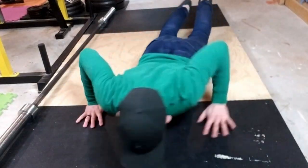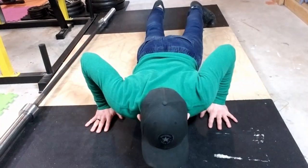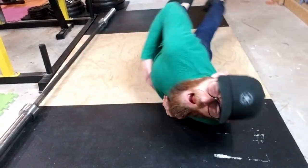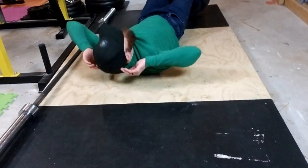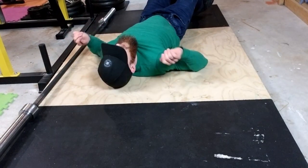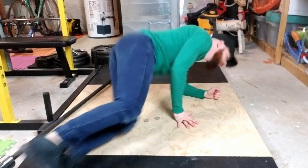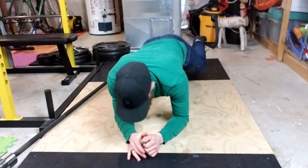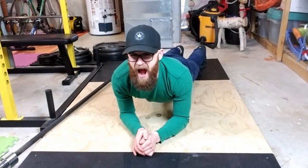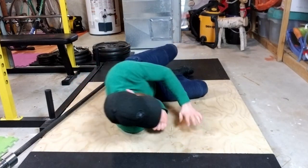Number one: calisthenics. You can technically do bodyweight exercises such as push-ups, sit-ups, planks, and crunches on a plywood top, but you're going to wish it were rubber — trust me. The plywood is not comfortable to kneel on, sit on, lie on, or fall onto. None of it. It just sucks. Very uncomfortable. It's too hard.